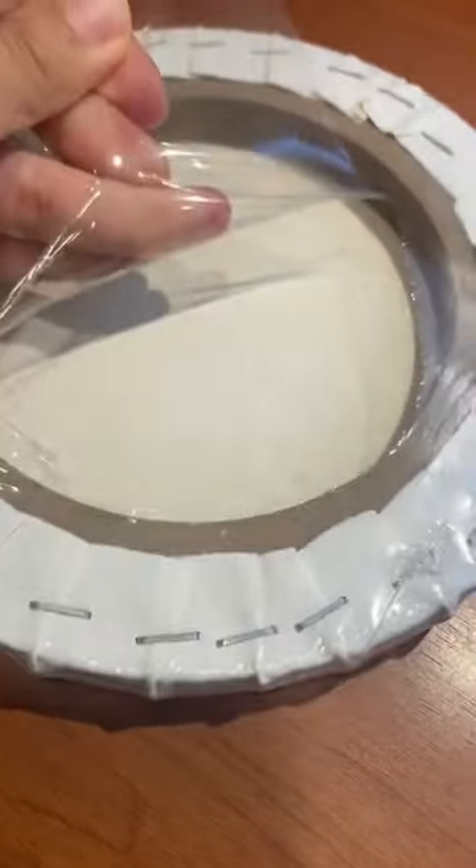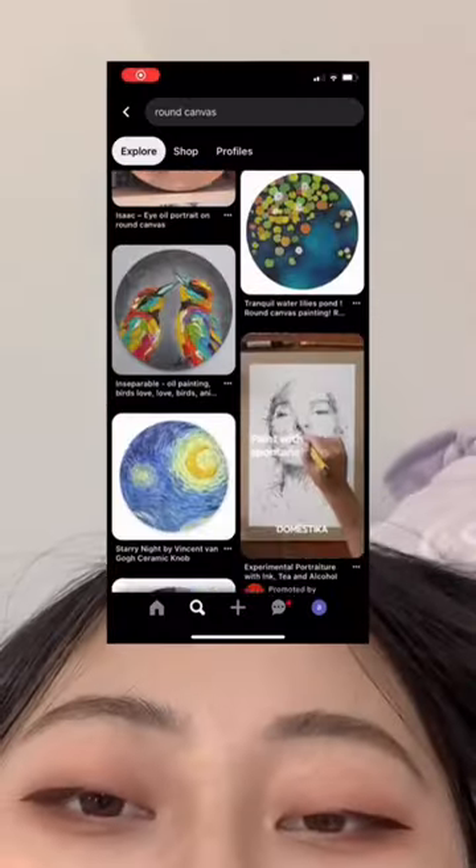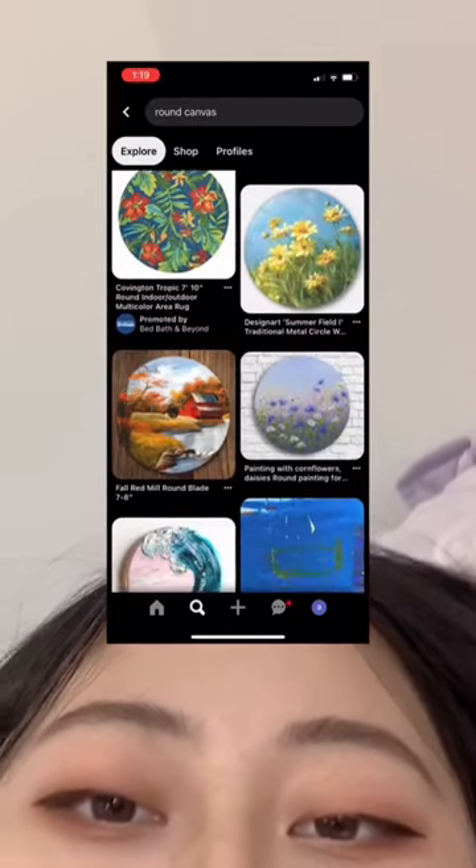The other day, I found these super cool round canvases at the store. I had no idea what I was going to do with them, but I decided to buy them anyways. I got home and started to look on Pinterest for ideas, then I came across this picture.